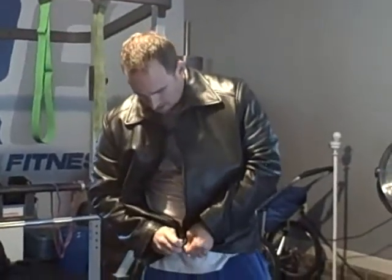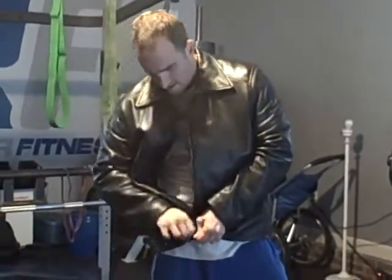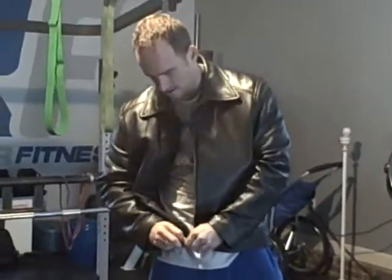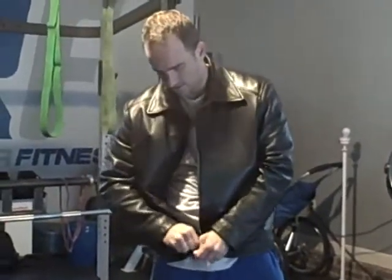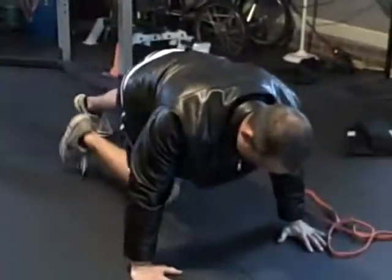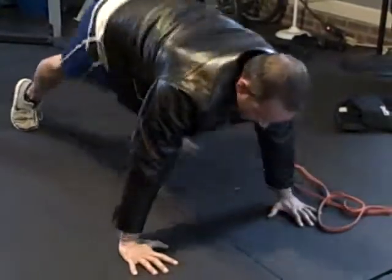I'm just getting some dumbbells in my jacket here. Let's see how this goes — see if I can actually make this work. There we go, boom. It's going to stay right here. Now hip and push-ups. Explore that, let me know how it goes for you. This is Crazy Power Devo. Live with strength!